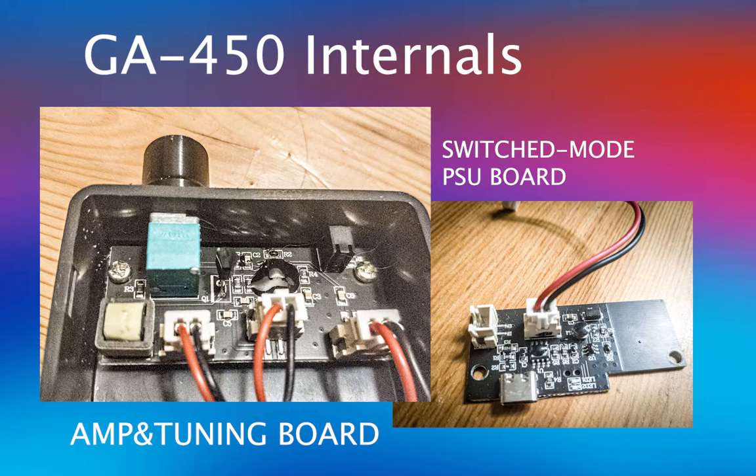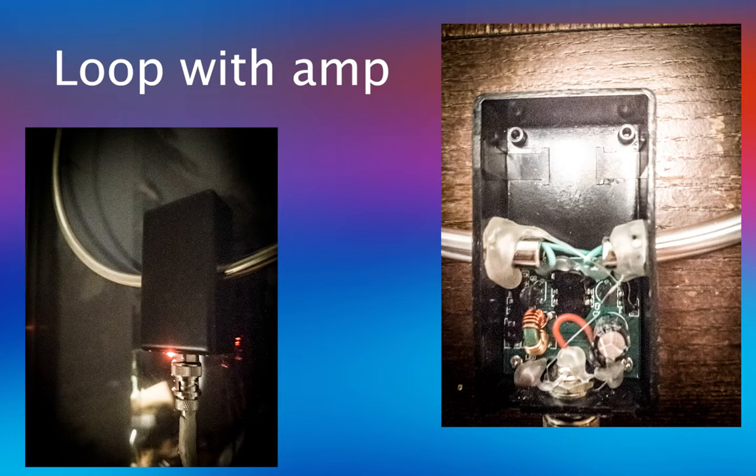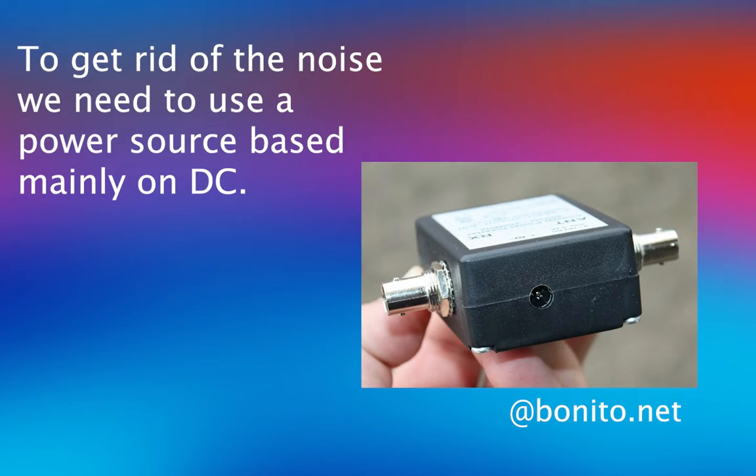The previous antenna had a certain advantage because such modification could be made relatively easily, since the receiving element of the antenna and power supply elements were in one housing. In the case of the GA-800, the modification problem is more complicated, as the lower housing of the antenna is nothing more than a bias injector connected to the switching power supply, and the receiving components have been moved to the loop housing. At this point, modification becomes much more complicated, as we will need a different injector that will be based on a DC power supply.